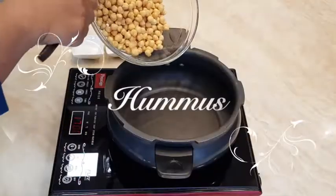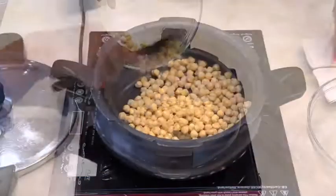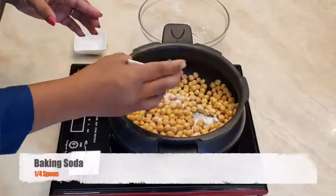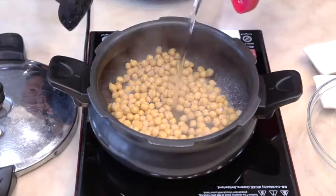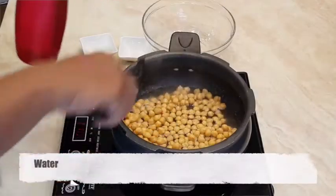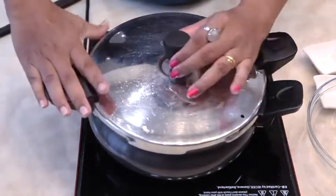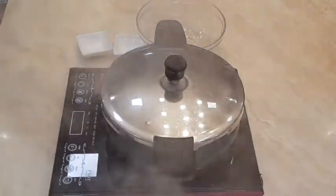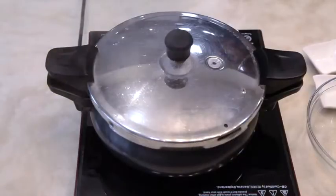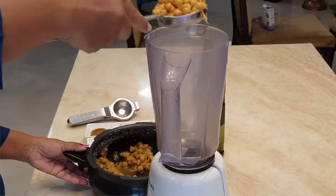Take overnight soaked chickpeas, add baking soda and salt. Add water and pressure cook for around three to four whistles. Allow the pressure cooker to cool by itself, then take only the chickpeas in the blending jar.